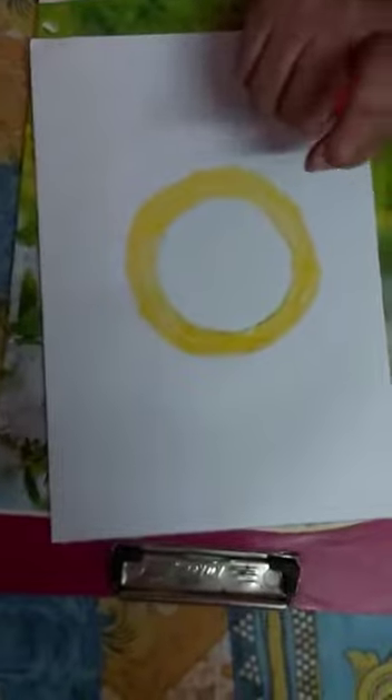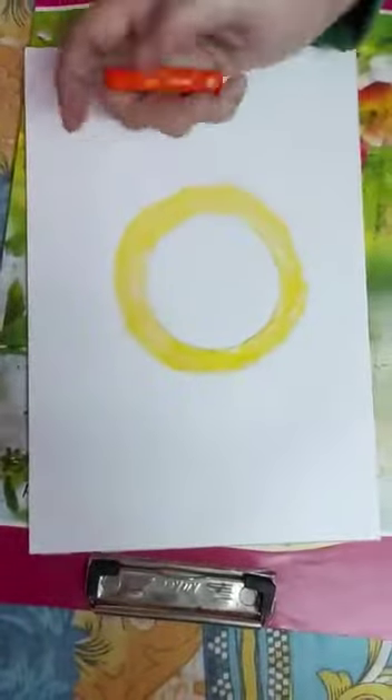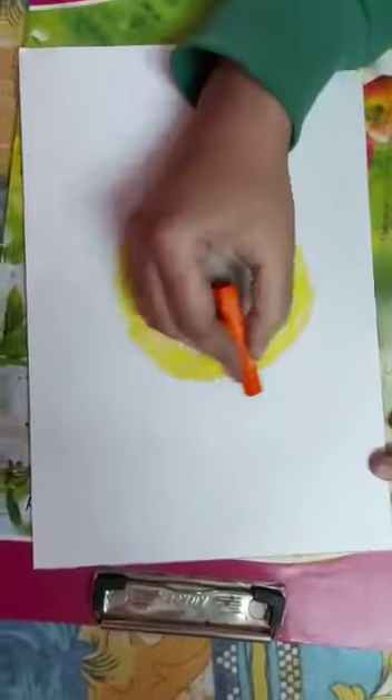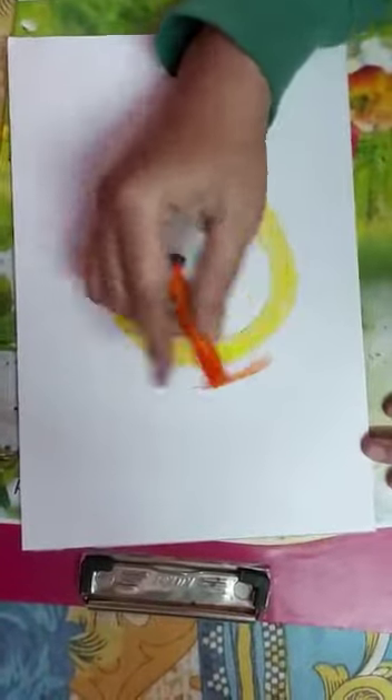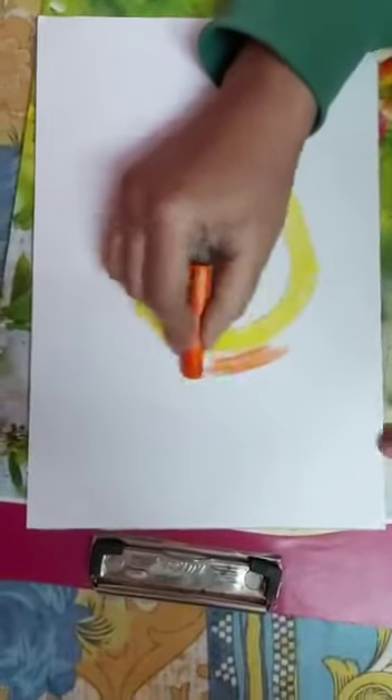One thing you have to keep in mind is that you have to leave the inner circle white. Then you have to take orange color and color in circular motion only.